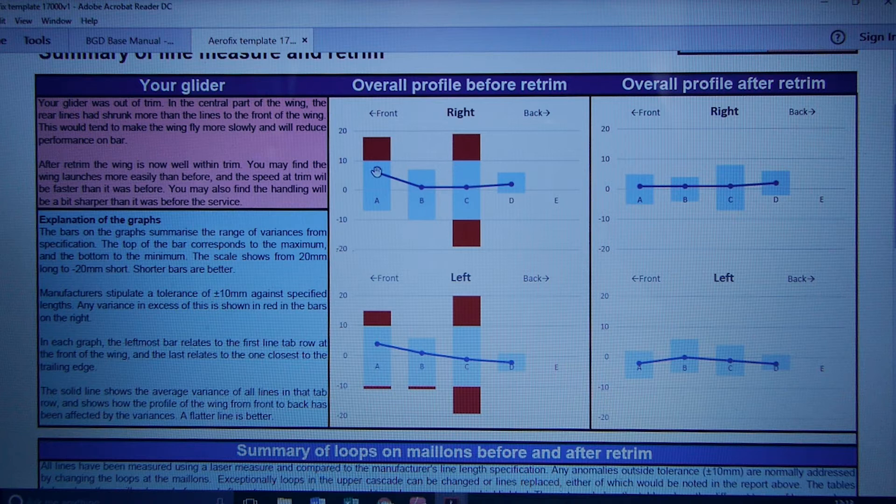These graphs here have a blue line showing the average of all the measurements — all the A's, all the B's, all the C's, and all the D's. That's the variance in millimetres of where they are compared to where they should be. You want everything on zero so there's no difference. This is actually pretty close to ideal because the line is almost flat along zero. But you can see there's a tendency for the wing to be higher at the front and lower at the back — this is an average across the whole wing.